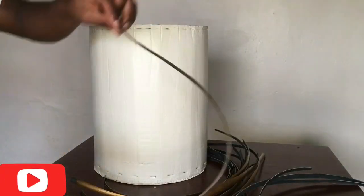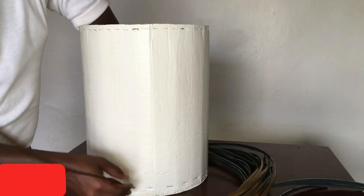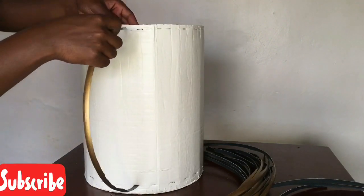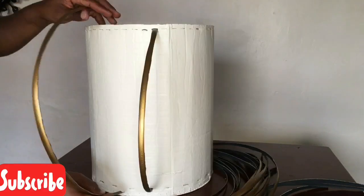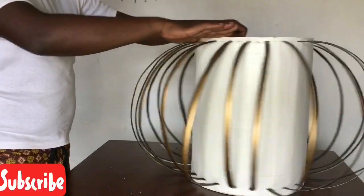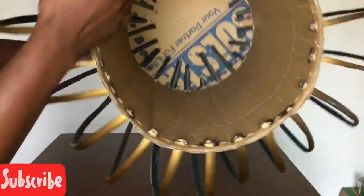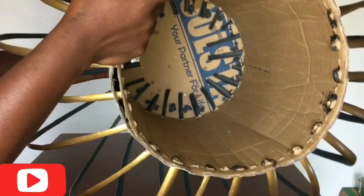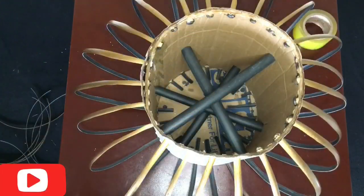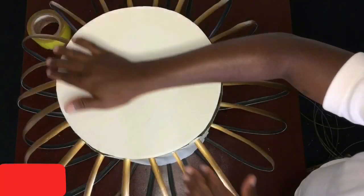I went ahead to start installing the pipes that were painted gold off camera. I installed all of them and burnt off the excess pieces. After that I went ahead to fix in some pipes inside for better durability and a firm foundation.